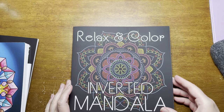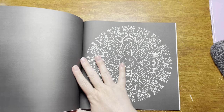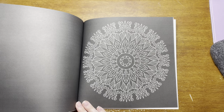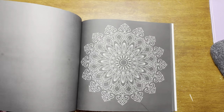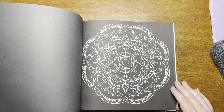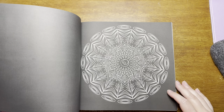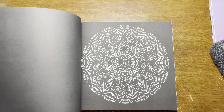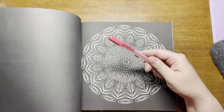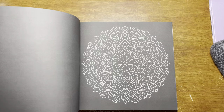Next is Relaxing Color Inverted Mandalas by Sun Life Drawing. So this is one where you just trace — you grab a gel pen or something and just trace them. I thought this would be a good relaxing activity if I'm stressed. I might take it on trips with me. I like the black background. I think it would make colors really pop, especially these Jelly Roll Moonlights — they pop on black paper. So I think it would look really good with this.